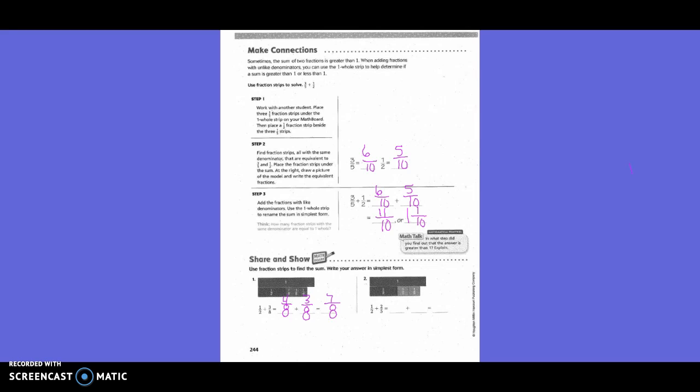Now for one-half plus two-fifths: we laid out the red piece, the half pieces, and the one-fifth pieces, and decided we would need to change both denominators. Tenths work best. How many tenths-sized pieces made up one-half? Five-tenths. And how many made up two-fifths? Four-tenths. Five-tenths plus four-tenths equals nine-tenths.